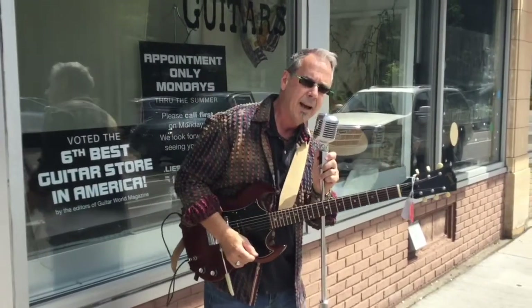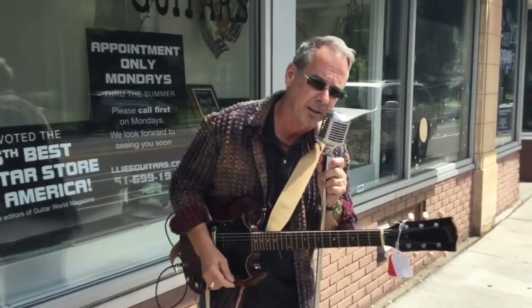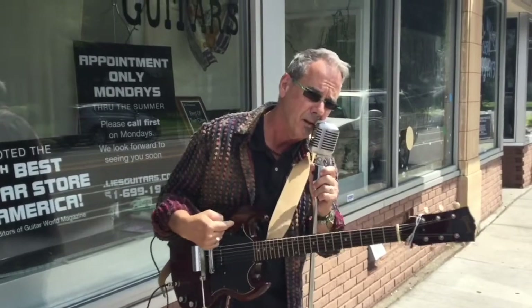Hello, is this thing on? Hi, welcome to Willie's American Guitars. What I have here is a super cool SG Junior.